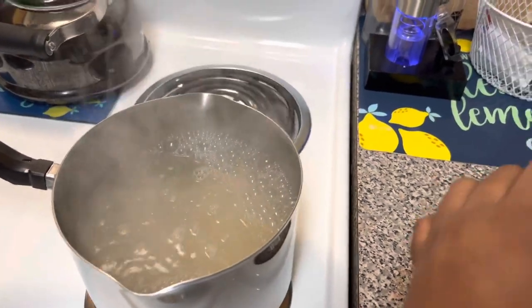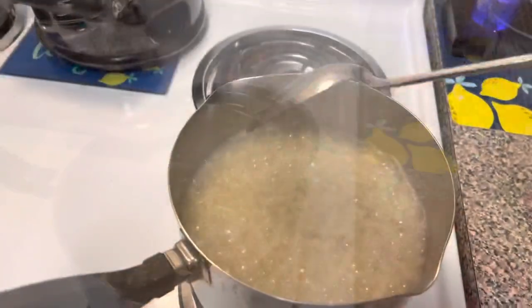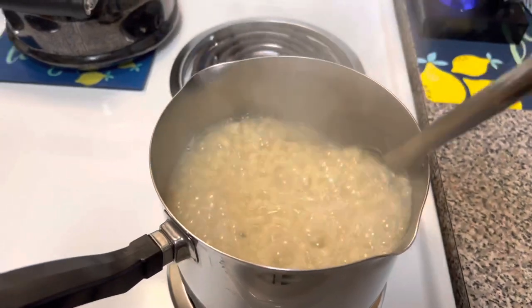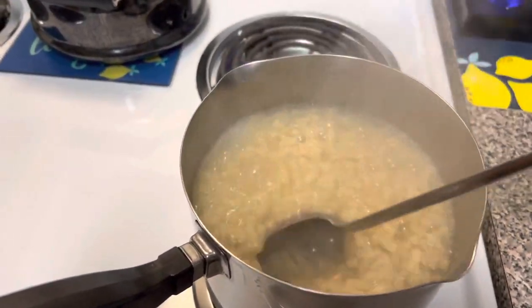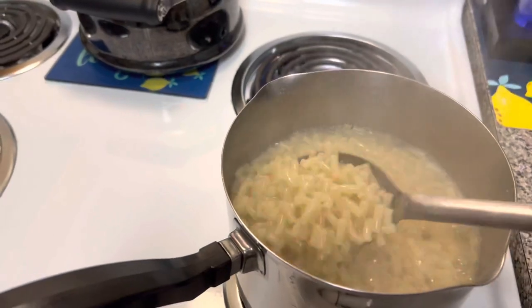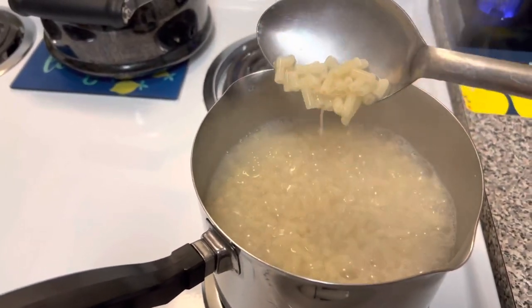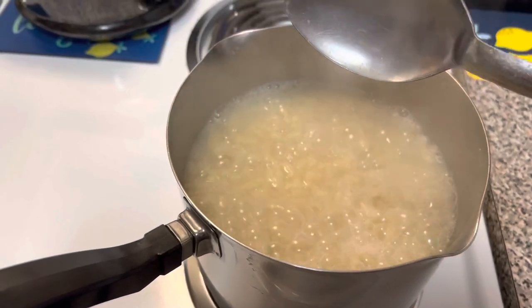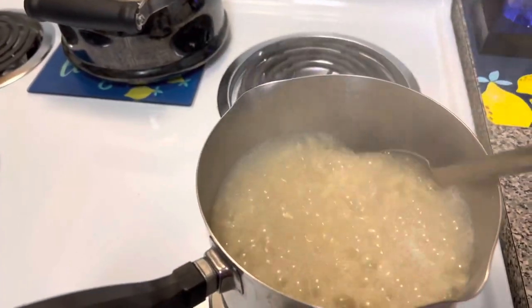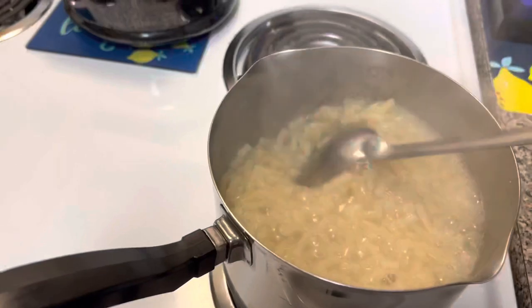My water is boiling and the macaroni is in. This is not my typical preferred macaroni, but it's all we have right now. I need both hands to stir, so I'll put the camera down. The macaroni and cheese pasta is pretty much done — I boiled it while stirring continuously until the noodles got soft, because I like my noodles soft. The chicken is cooking just as fast, so I'm zigzagging back and forth. I'm getting ready to drain the macaroni, then add milk, butter, the powdered cheese packet, and shredded cheese.